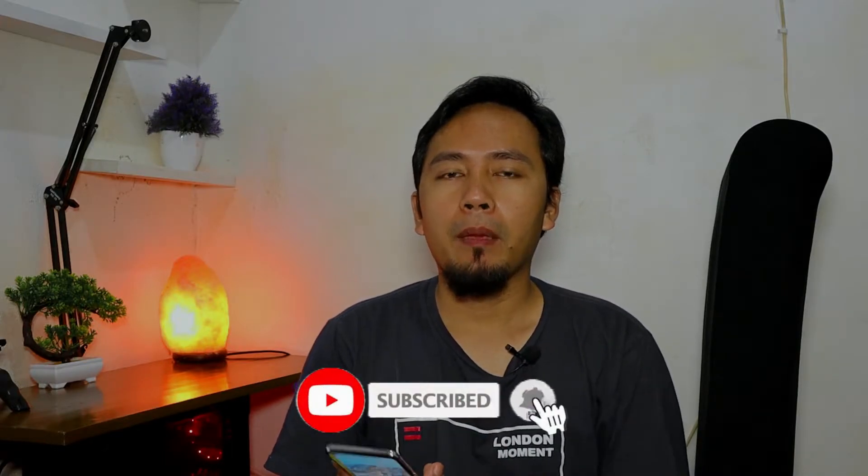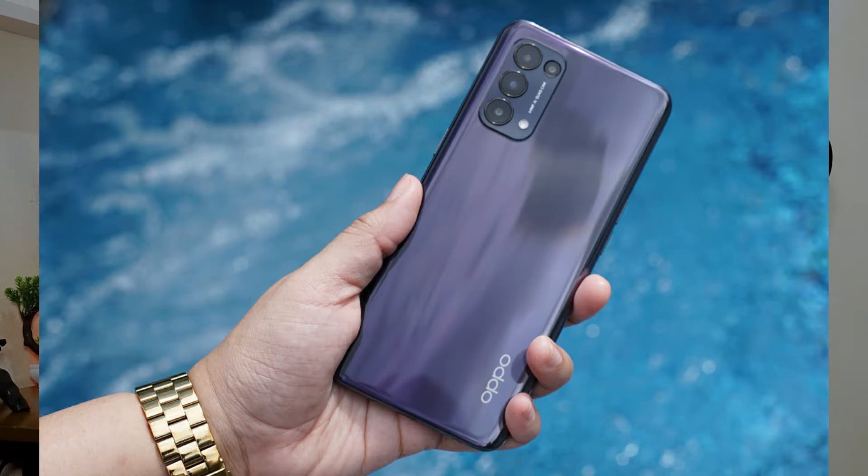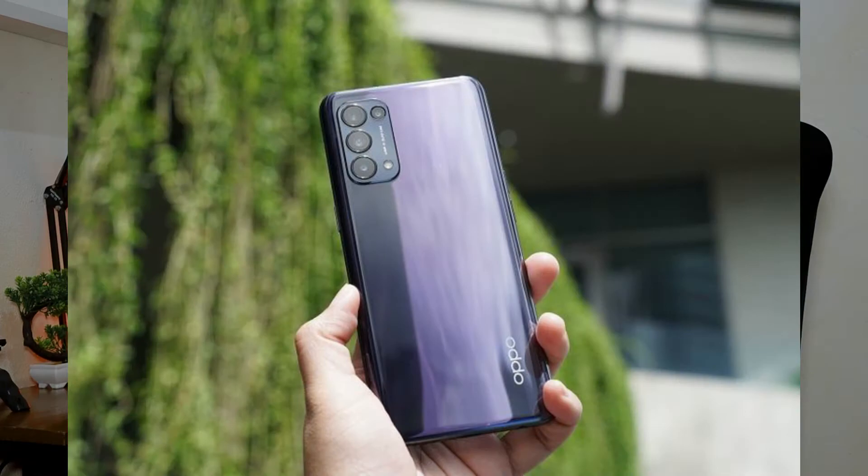Tampilannya yang bisa ganti warna ini membuat kamu tidak bosan melihat HP ini, apalagi kalau kamu tidak menggunakan casing. Untuk varian yang lainnya ada warna Terry Black, bagi kamu yang lebih kalem dan nggak mau berwarna-warni. Permukaannya lebih halus dan warna hitam yang pekat, membuat penampilan belakangnya dapat memantulkan refleksi objek di sekitarnya. OPPO Reno5 juga mendesain kamera belakangnya dengan bentuk persegi panjang di sudut yang melengkung, tampil lebih cantik dan premium.